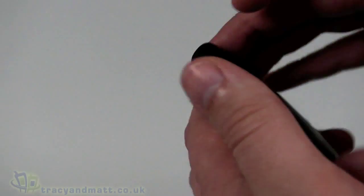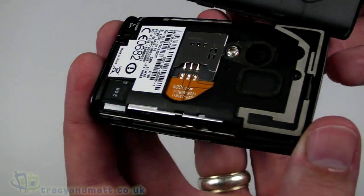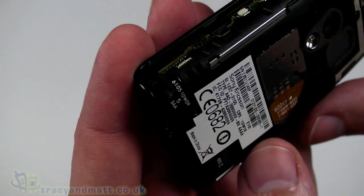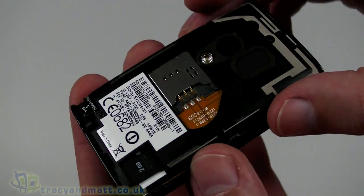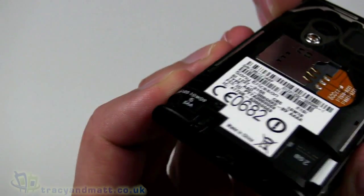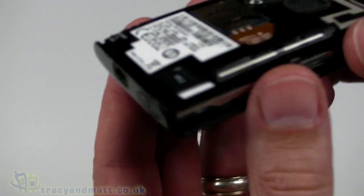To get the back cover off — it just pops off like so; you need to get your fingernails underneath it and pop it off. The battery is actually fixed and built in, so if your battery gets worn out you'd need to send it to Sony Ericsson or buy a new one. The SIM card goes here right on the back, and we've already got a micro SD card in there — it's 2GB at the moment but it will support up to 32GB micro SDHC memory cards.